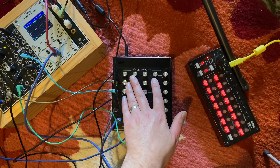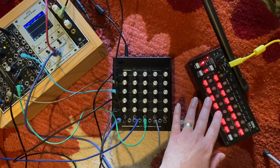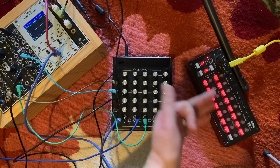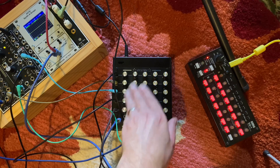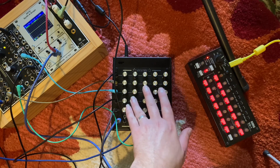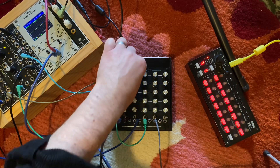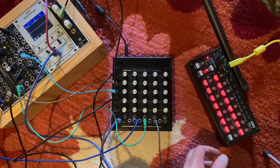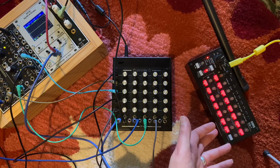Because this is DC coupled, it means that you're able to use it for modulation signals as well. So here we've been using it with audio, but you're able to send a sequence through it and have different copies of the sequence going to different things — a copy to the oscillator, a copy to a filter — but you could also have two sequences and invert one of those to the filter as well. So a lot of really interesting options with it.